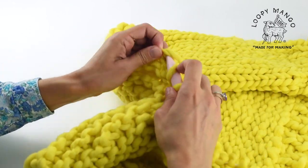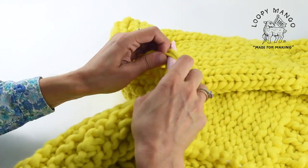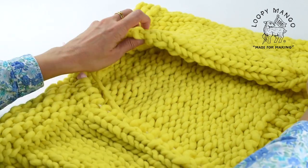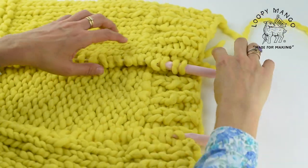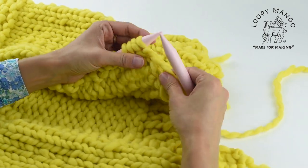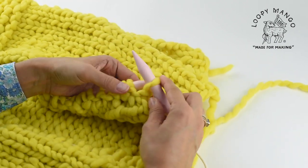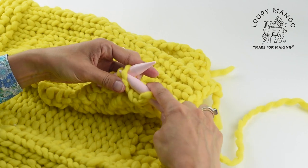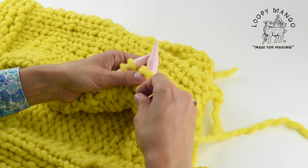If you're on the right track, keep going all the way around. When you're done picking up the stitches, count them again, and then start knitting. For this pattern, it's a rib stitch for the neckband — so it's one knit, one purl, and then repeat.